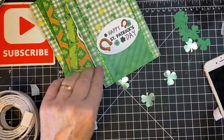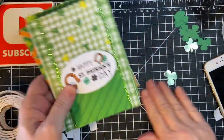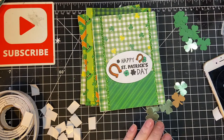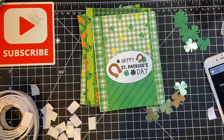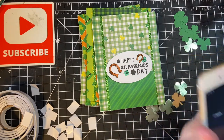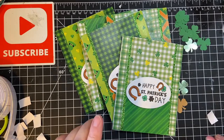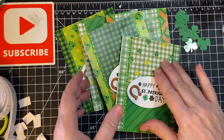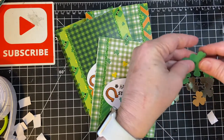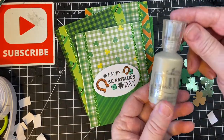And how are we doing on our time? This is awesome. So our time is done. But as I promised, I'm not going to make you wait another day for the decoration. We're going to go ahead and decorate the inside of the card first before I put the Nuvo drops on.